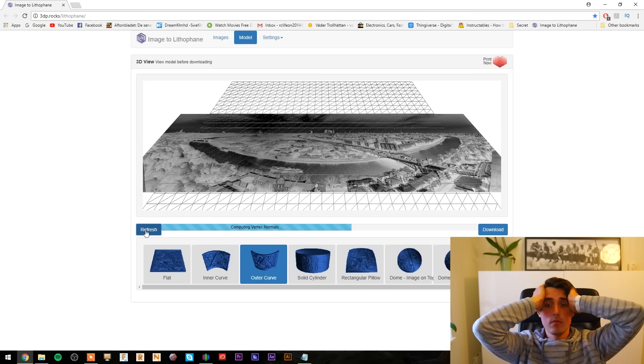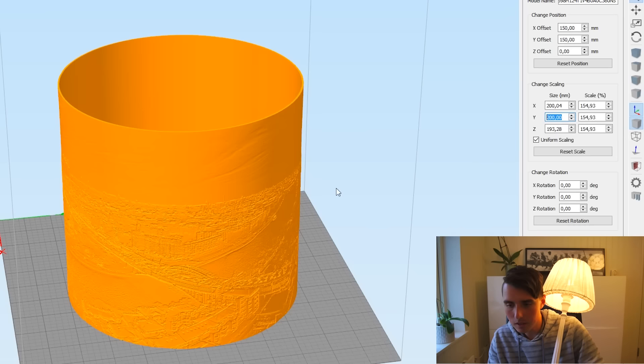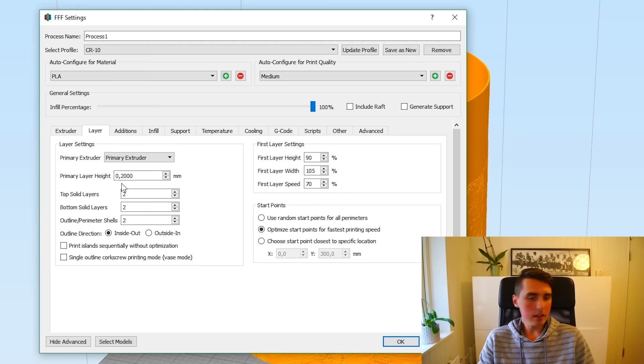I want to use roughly the same size. I measured it before and it was about 200 millimeters, so I'll just type that in. Now we have something around 200 millimeters and I'll use the same basic settings. The extrusion multiplier I have set to 0.93 because I don't have much white PLA filament left and I'm afraid it will run out.